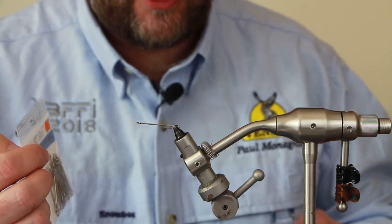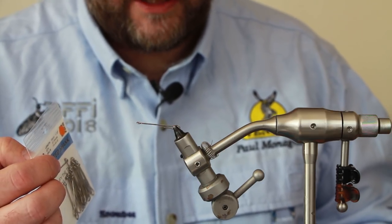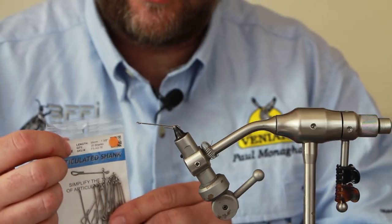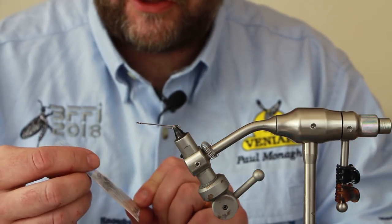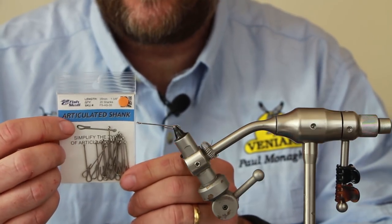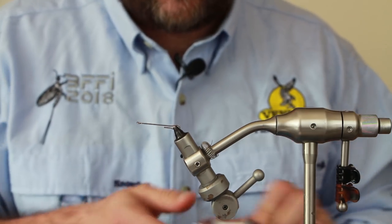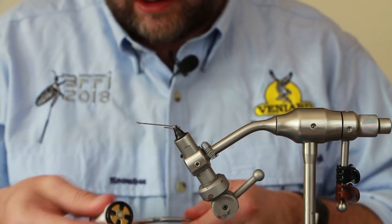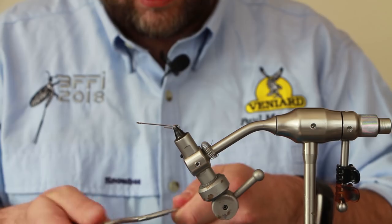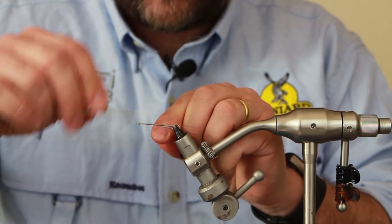I'm going to keep it quite similar to the original Brad Bowen pattern, meaning that the bucktail is going to be tied in the same way. For this I'm going to use an articulated shank - this is a 35mm shank which I've already put in the vise - and the thread I'm going to use is GSP100, which is my standard thread that I use with bucktail.